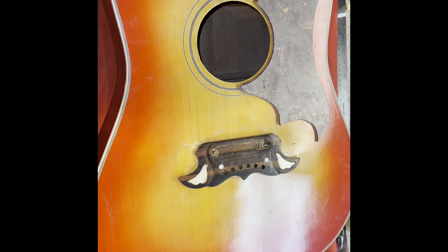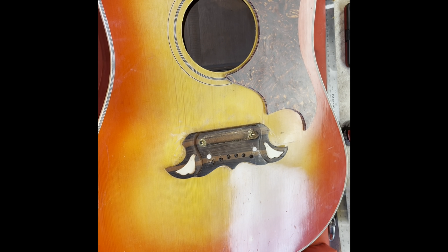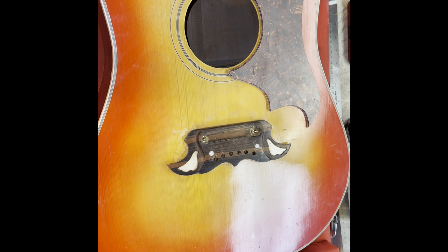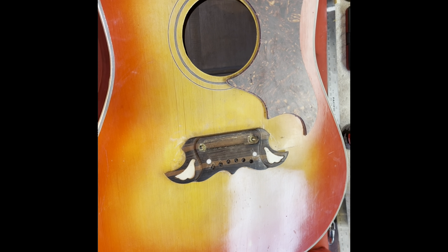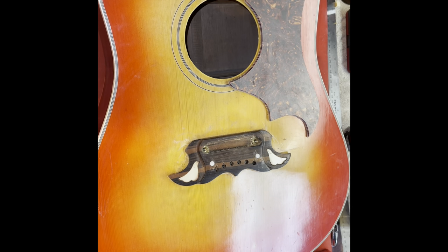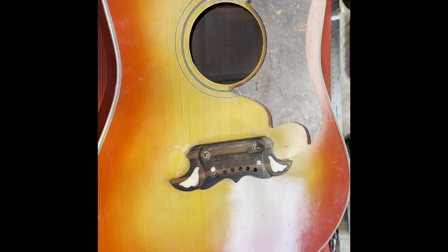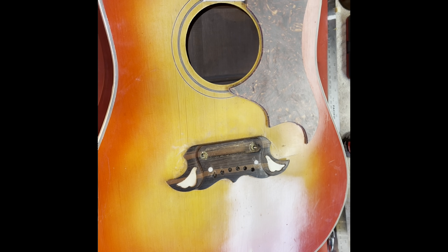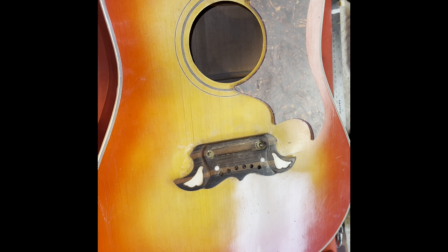Now I've got to talk to the customer and see if he really wants to spend around $350–$400 to fix the bracing problems and whatever else. I think it's kind of worth it because it'd be a decent guitar when it's done. They're just 1970s made-in-Japan copies, but anyway, thanks for watching — have a great day.